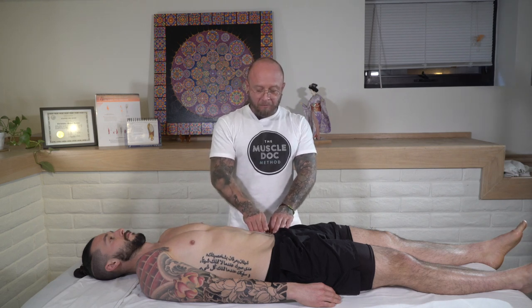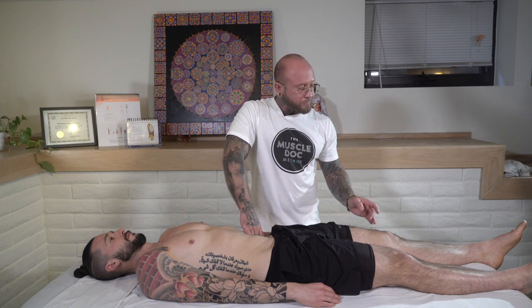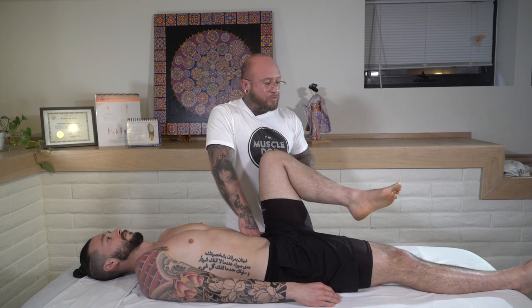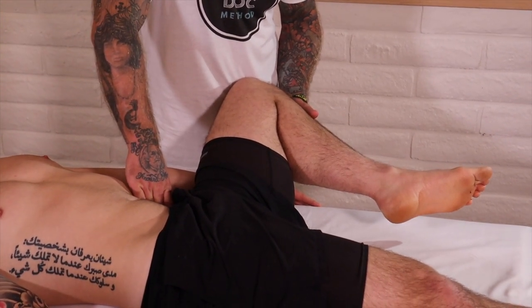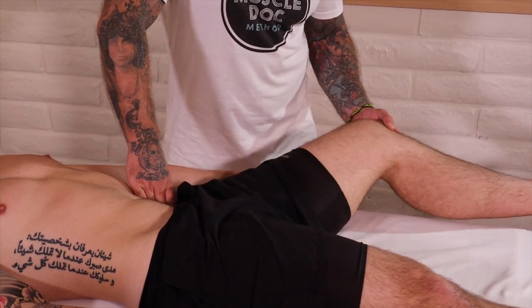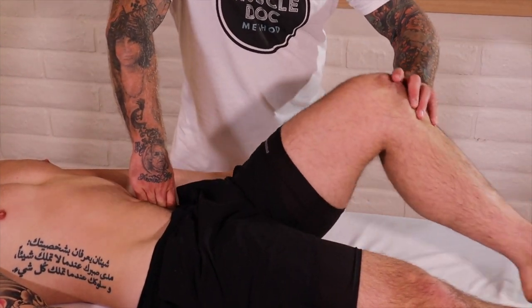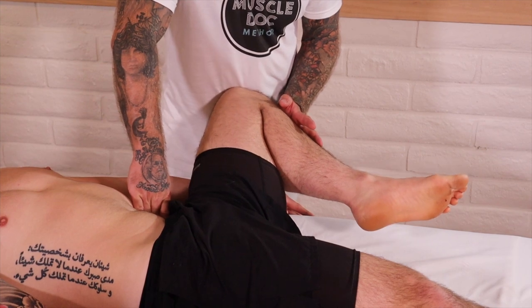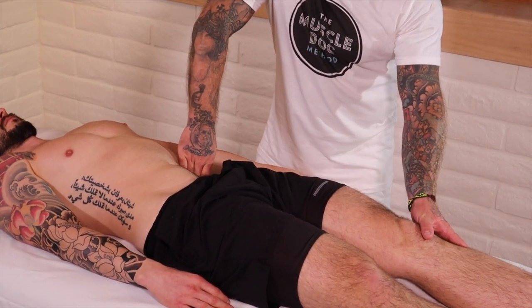Again, we're looking at bifurcating the line between the ASIS and the umbilicus. I'm going to start sinking some pressure down below. We're going to bend this leg, and I like to rotate it out. We're going to hold this position just for a moment, lengthening that psoas muscle. Then they're going to go ahead and straighten it out. You might hear some pops — that's okay. I'm going to butterfly this out. The pads of my fingers are directly onto that psoas muscle right there. And we're going to go ahead and release.